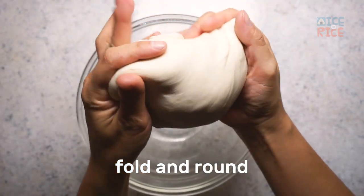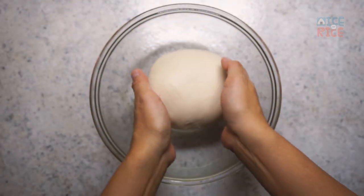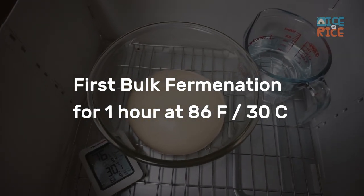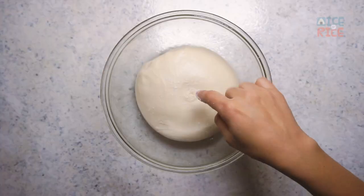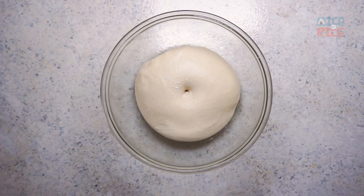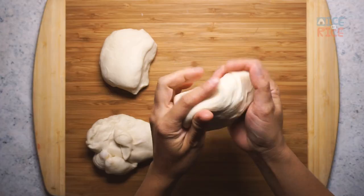While the recipe provides a specific time for fermentation, it's important to do a quick finger dent test to see if it has fermented enough to develop flavors. Press a finger into the dough. If the dent springs back slowly and partially, the dough is perfectly fermented and ready for shaping.